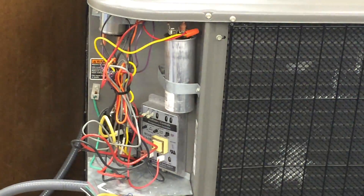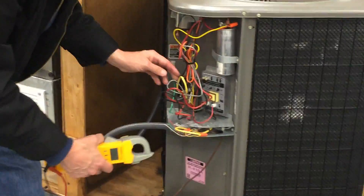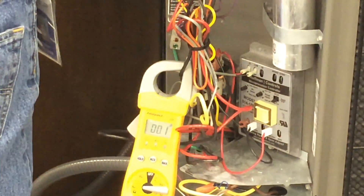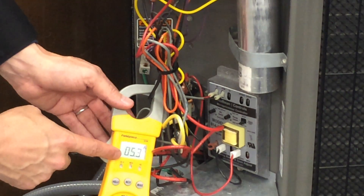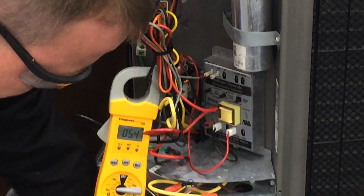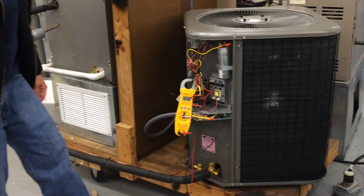I'll get my amp probe and set it back on amps, back to the black wire. If everything is working right, it'll start off at 47 locked rotor amps, but shortly after it should drop down to about 15 or below on running load amps. Different sound — it started out with about 47, and now we're down to about 5.7 amps running load on the compressor. Starting to feel the lines — this one's getting cool, this one's getting warm. Probably no need to hook up the gauges; the problem wasn't on the refrigeration side. You could check superheat, subcool, and verify the charge while you're here, but there's a clear difference now.